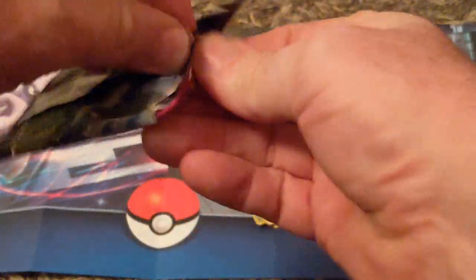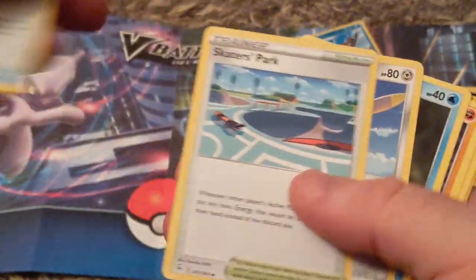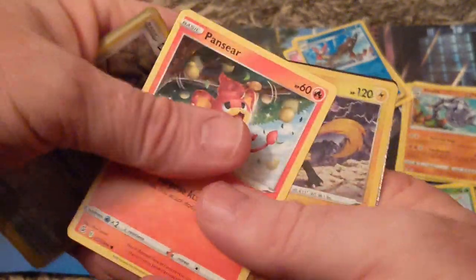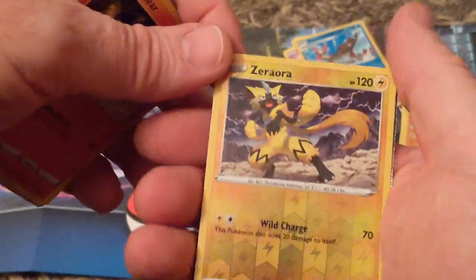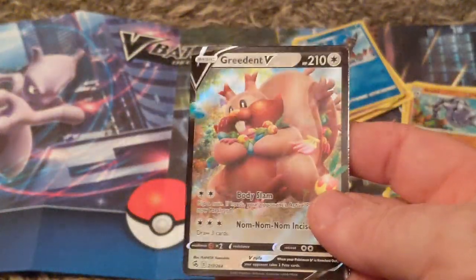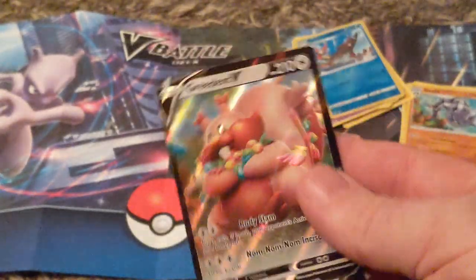Let's give it a good old tap and we'll see what we pull — or if we pull. There's a code if anyone would like it. Energy. Jigglypuff again. Oh, we've got another hit! That's a nice card there, and we've got Greedent. I don't know how rare he is, but we got him anyway.